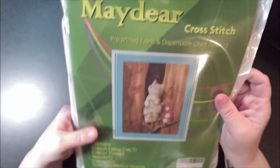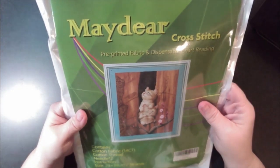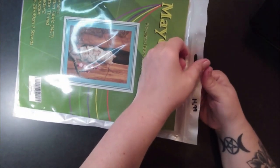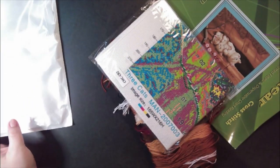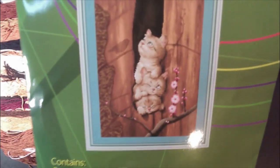I've never had a Maydeer cross stitch before. This is a pre-printed fabric with chart reading — it's a 14 count. It says it's about 29 by 39, two-string, and there should be two needles. This kit was $14.99 and I got it in two days with Amazon. I really like it so far — we have to try some more of their kits.